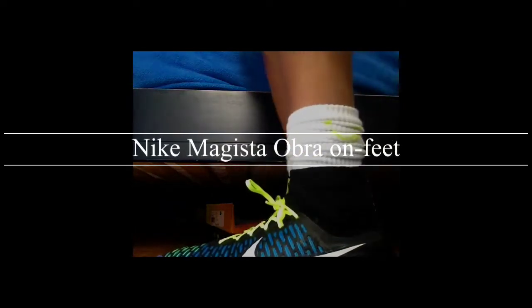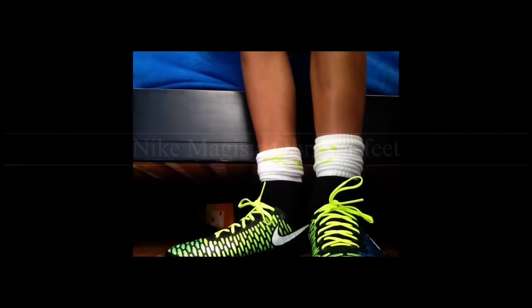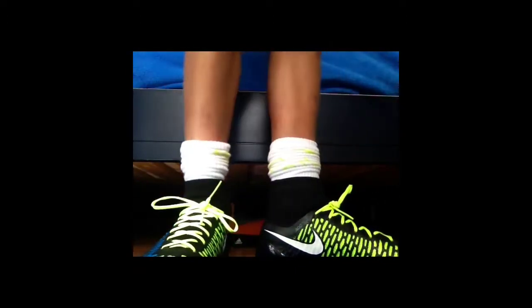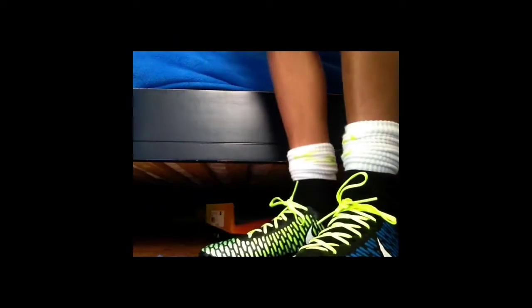Hey guys, today I'll do an on-feet review of the Nike Magista Obra. This shoe, right out of the box, fits pretty comfortably, but it will require a break-in time, as I've gotten my information from Soccer Reviews for You.